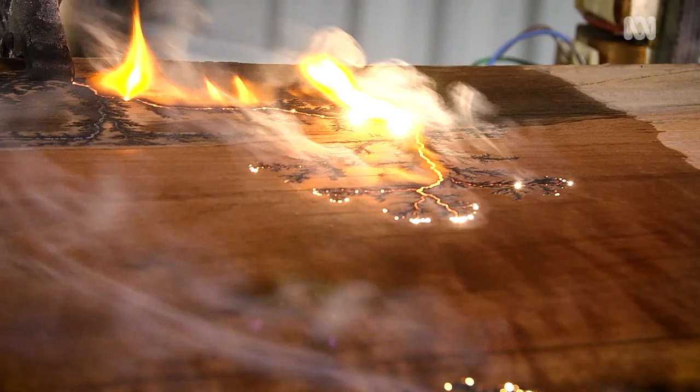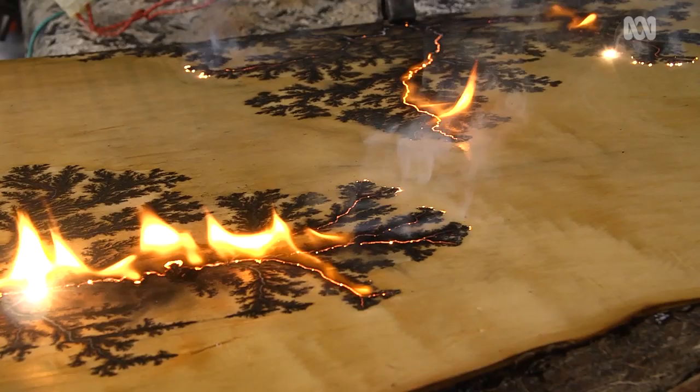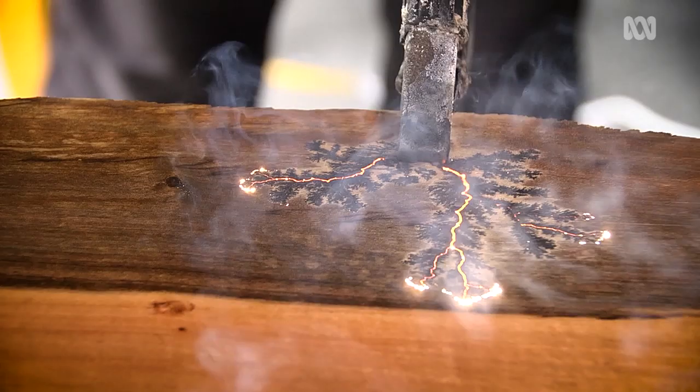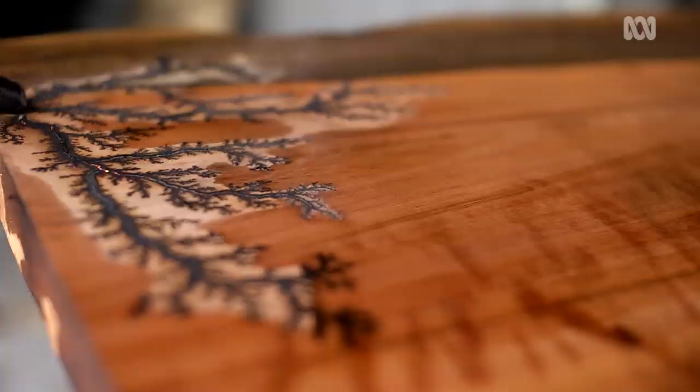Fractal burning may look easy but it's an extremely risky business. Because of the extremely high voltage involved in fractal burning, it is dangerous, it is potentially deadly. People have died from it. It is critical that I pay attention at all times and never lose focus on what I'm doing. Who would have guessed that such delicate designs could be created by a craft that can kill?